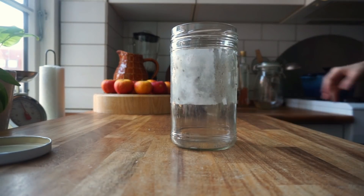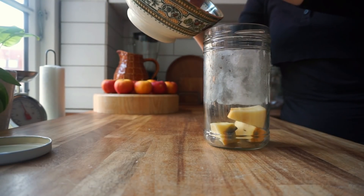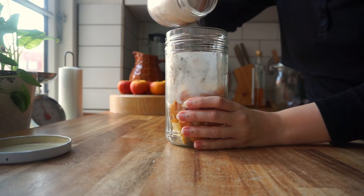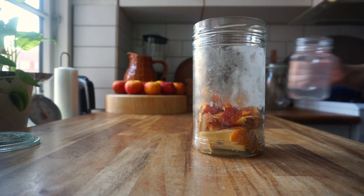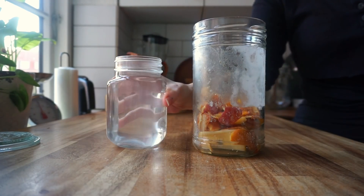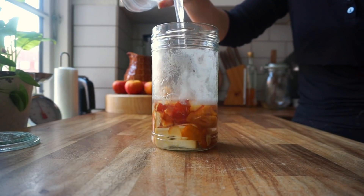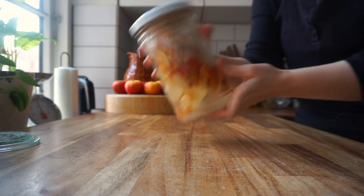Transfer the apple peels into a jar. I recommend using a tall jar for this, but of course any jar will do. Add about half a cup of sugar — it should look roughly like this. Now add filtered water. It's important that the water is filtered because you really cannot make this work if there's calcium or other minerals in the water. Cover the apple completely, then screw the lid on and give it a good shake.